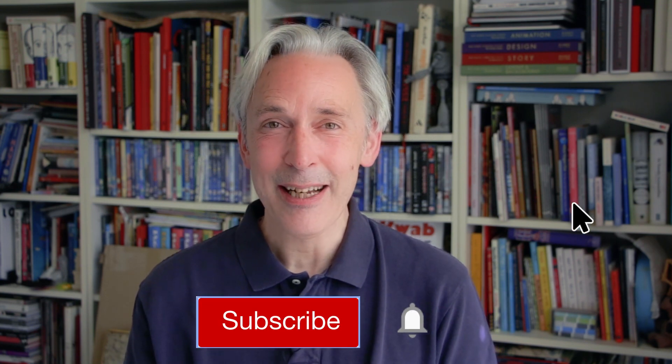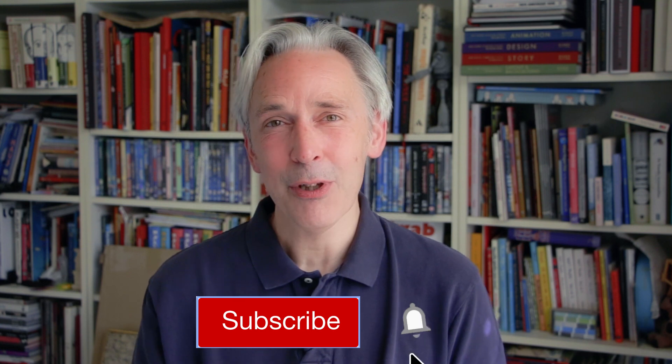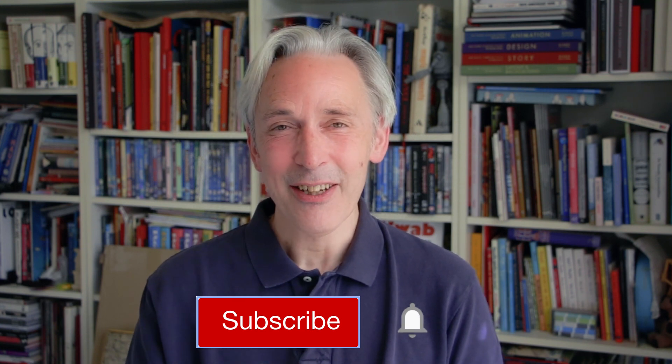I hope you enjoyed this video. If you like it, please give it a thumbs up. Subscribe if you haven't already and don't forget to hit that notification bell, because each time I upload a new video you get a notification. Drawing is fun and practice makes perfect. See you next time. Doodles!